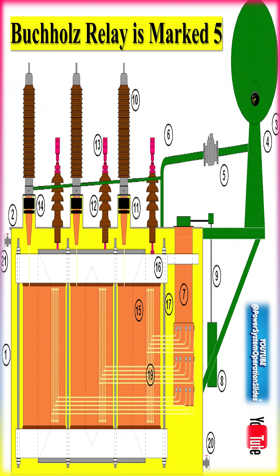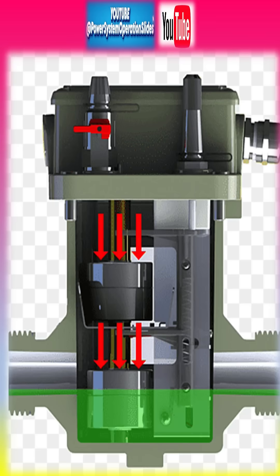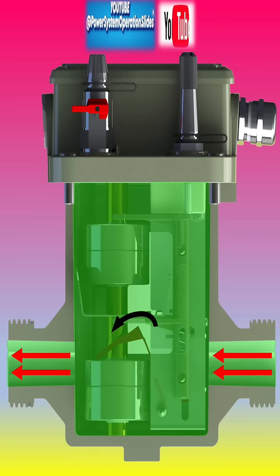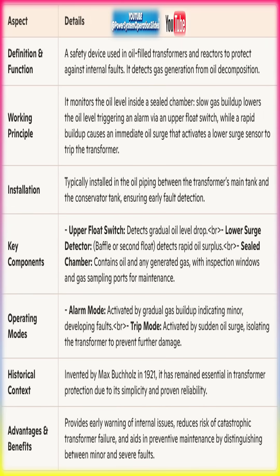A Buchholz relay is a safety device used in oil-immersed transformers to detect faults and prevent catastrophic failures. It is a gas-actuated relay that monitors the accumulation of gases within the transformer oil, which can indicate internal faults such as short circuits or overheating. When a fault occurs, the relay triggers an alarm or disconnects the transformer from the power supply to prevent further damage.